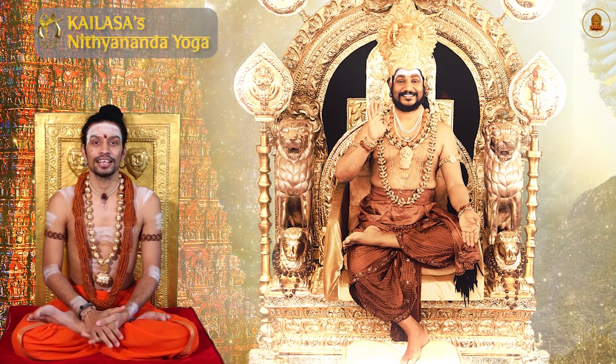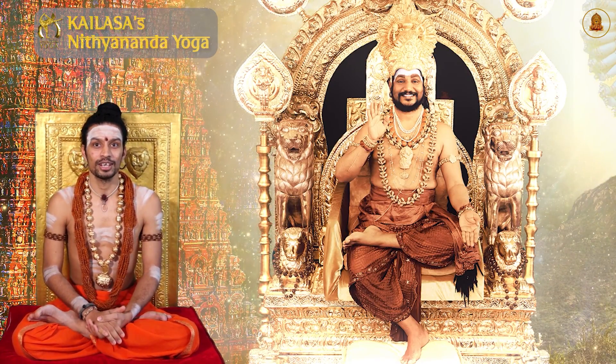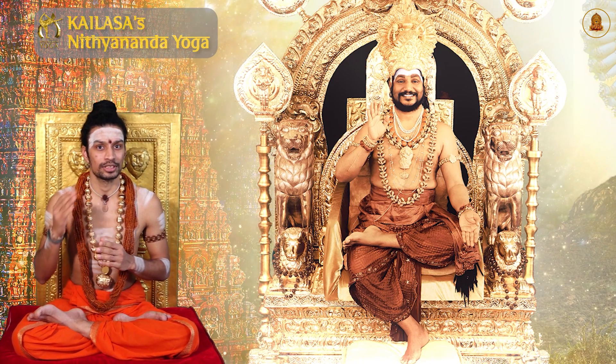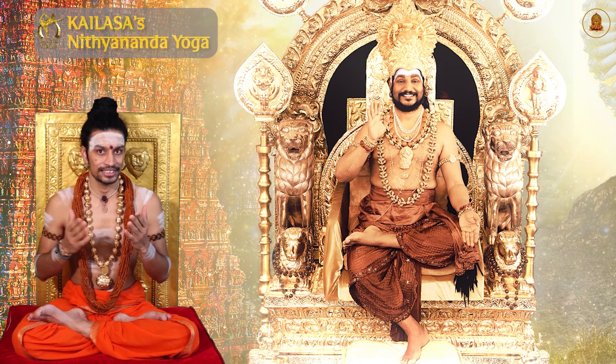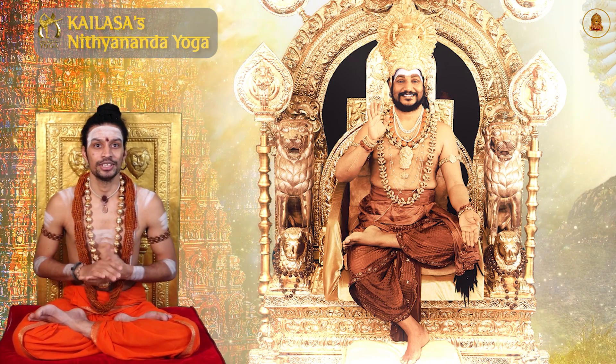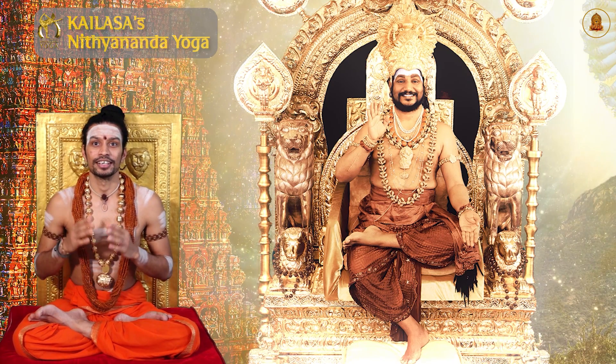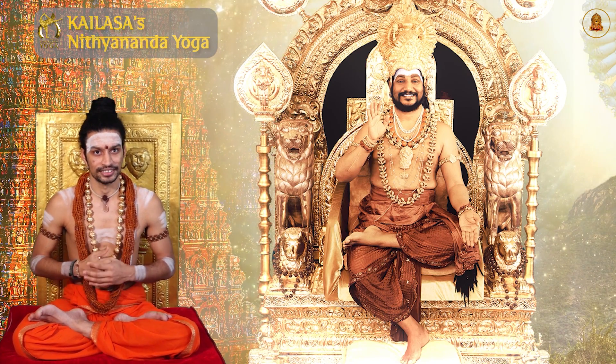Welcome to Kailasa's Nithyananda Yoga, the revival of original authentic yoga as per the ancient Hindu scriptures of enlightened Vedic civilization. In today's video, we'll be showing you how to ready yourself for Kailasa's Nithyananda Yoga practice.